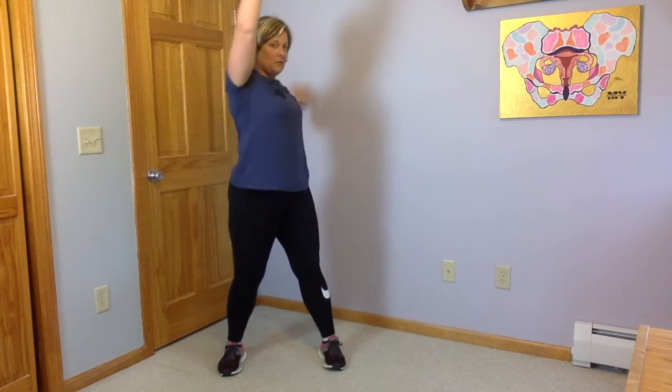So you're going to go one direction for 10, and then you're going to switch — squat and reach the other direction for 10.